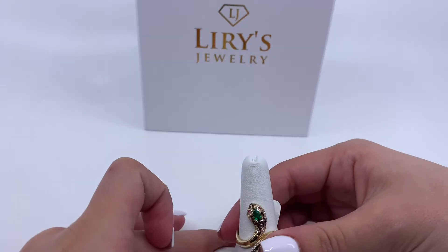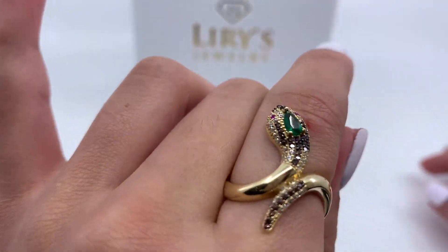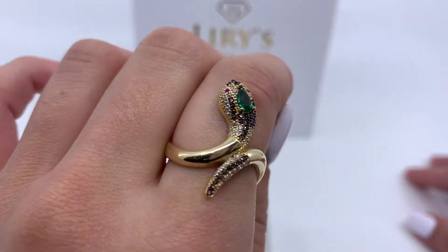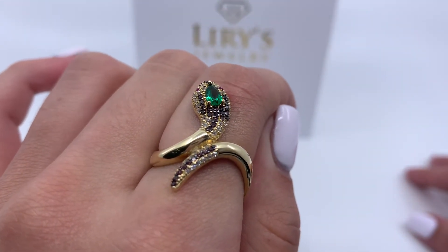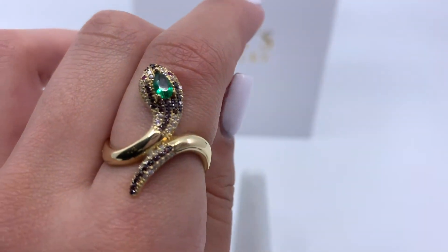This ring weighs 3.4 grams and is made of 14 karat gold. If you're interested in purchasing this item, there will be a direct link in the description below. If you have any further questions, please don't hesitate in calling us at 813-888-8590. Thank you.